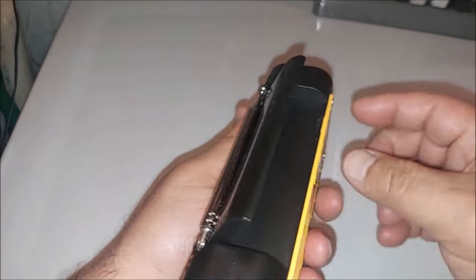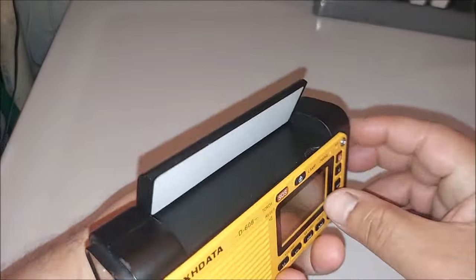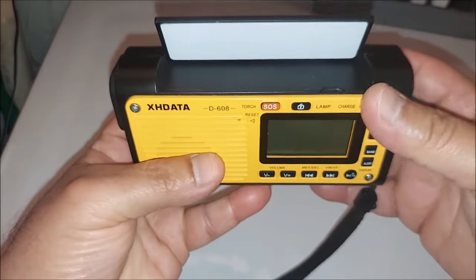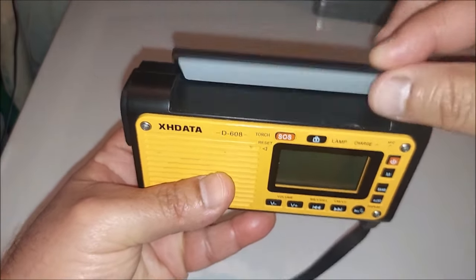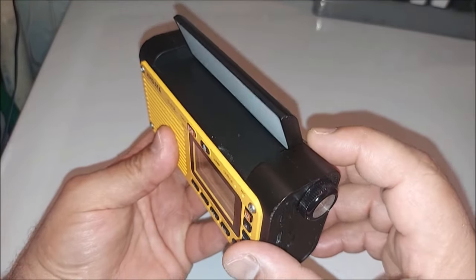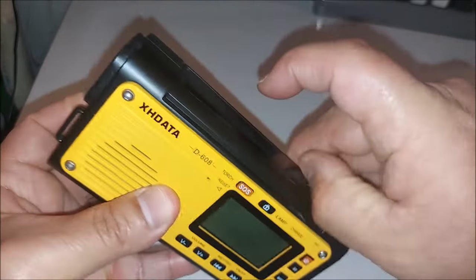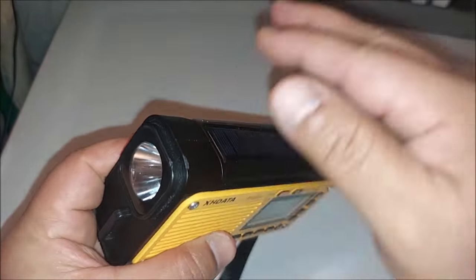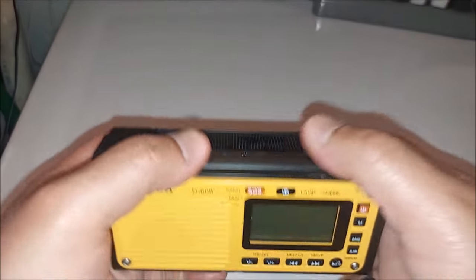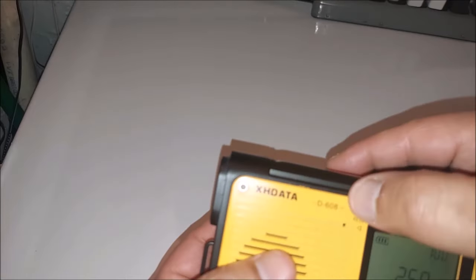The solar panel is also adjustable to different angles. For example, if you had this on a windowsill you can point it toward the sun, or adjust the angle as needed. That's a nice feature — the movable solar panel. I like that. This is also the SOS button, which doubles as the flashlight button.